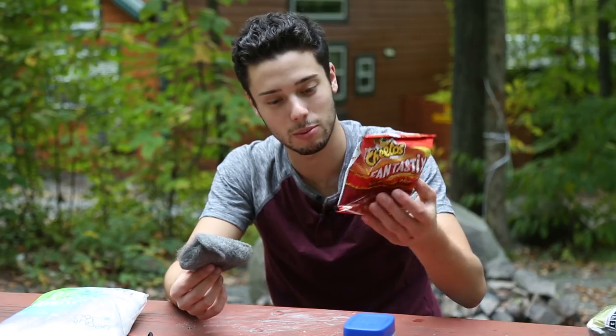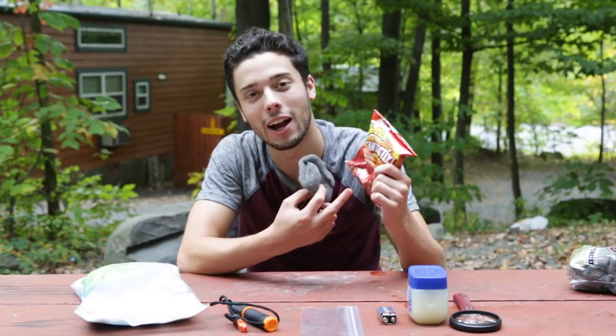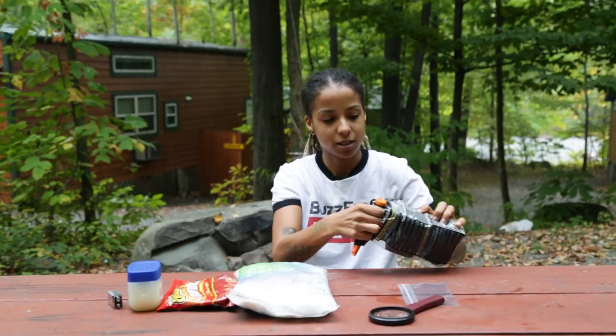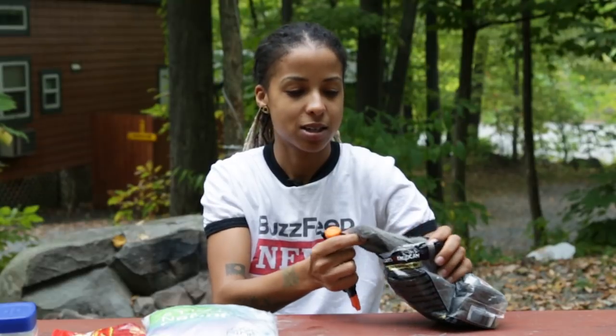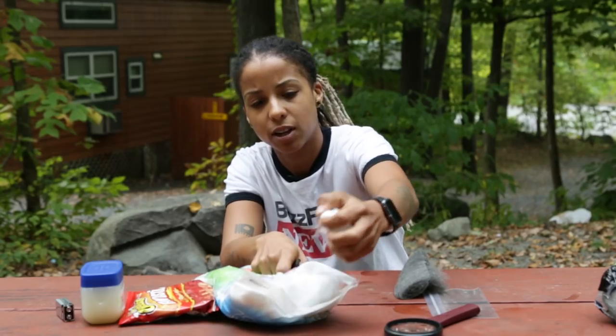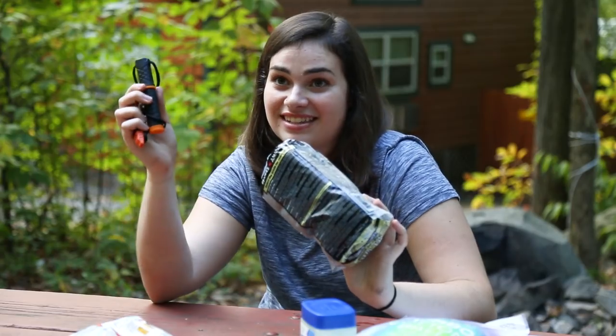I'm going to need steel wool, some chips — while it says flaming hot, they must be able to produce some sort of fire — and a battery. I'm going to choose cotton balls too, because cotton just evens it out. I'm going to take this steel wool and this. I think we're ready.